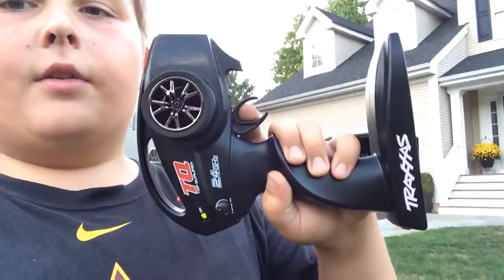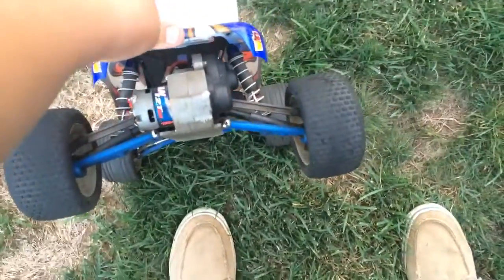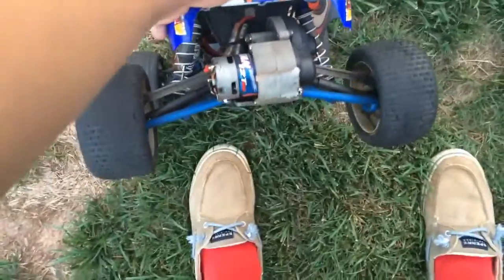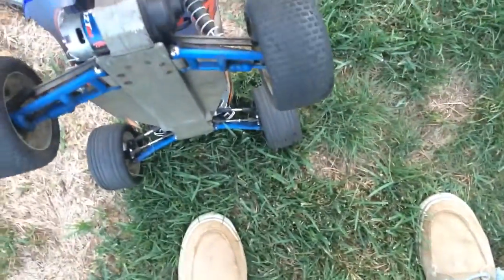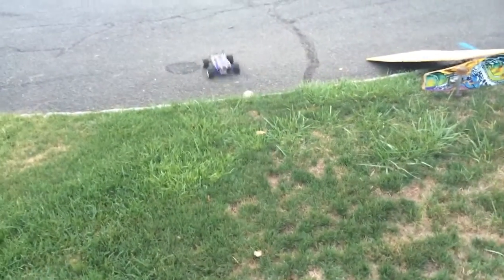So I'll be driving my Traxxas Rustler. I put in a new TQ 2.4 gigahertz radio system. Here's the car — 12 turn motor, and I'm getting a Sidewinder 3 SCT brushless combo with another LiPo. My tires are really worn out but they still work good. Got my RPM arms, took some Slash front arms and threw them on here — a lot better now. Cut some vent holes in the top.